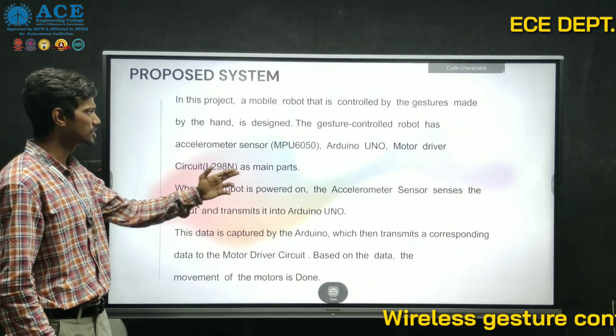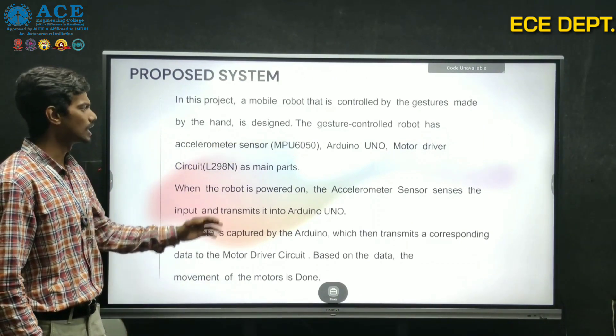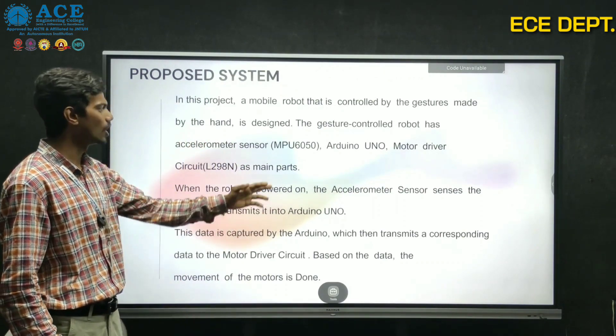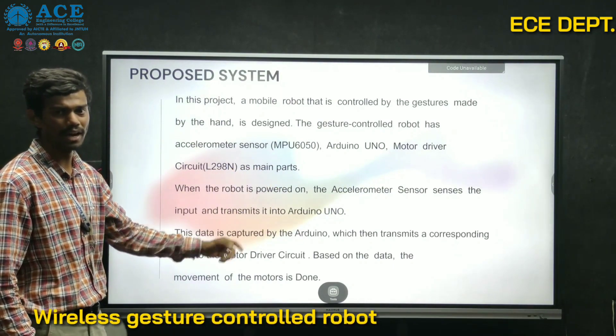In the proposed system, a mobile robot is controlled by the gesture made with our hand — it is a gesture control robot. It is made up of an accelerometer sensor MPU6050, an Arduino UNO, and a motor driver called L298N.